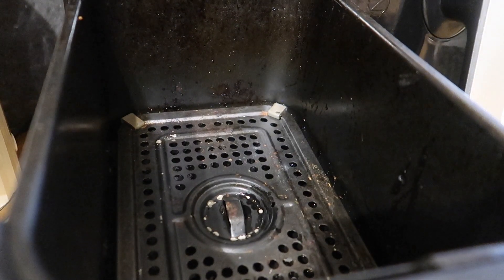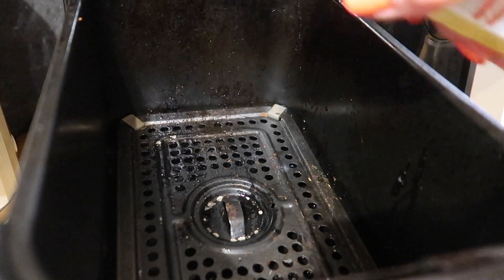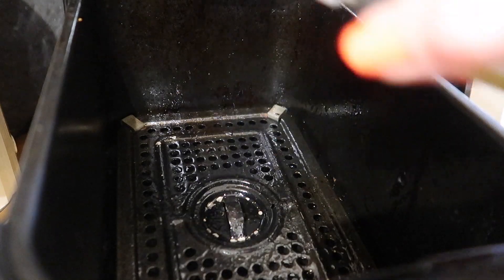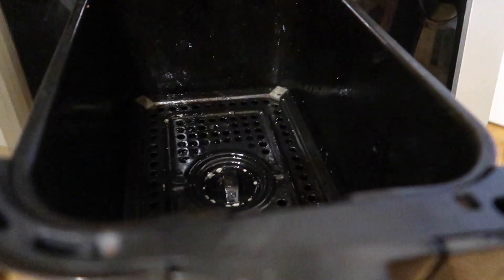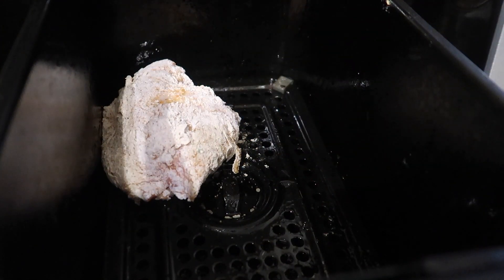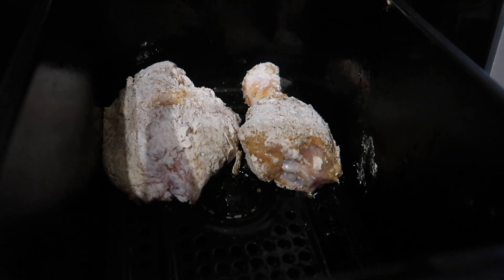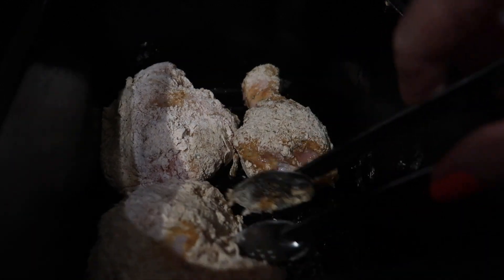I've preheated my air fryer — it really does make a difference to the cooking time, even just three or four minutes. I'm going to spray some oil at the bottom and also coat my chicken with it; this is just a vegetable oil spray. I'm going to use both sides of my air fryer. I'll pop my chicken in, trying not to cram the pieces on top of each other so the air can circulate — probably about four pieces in each basket.